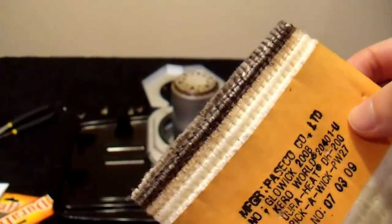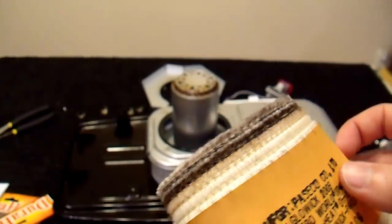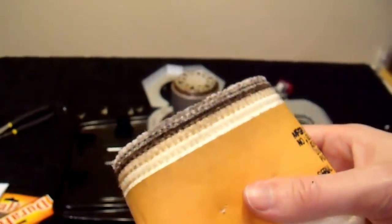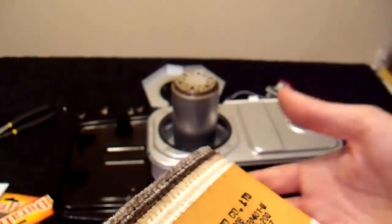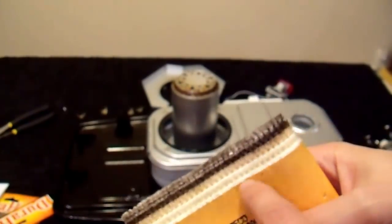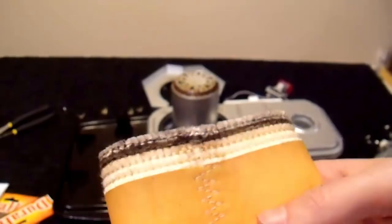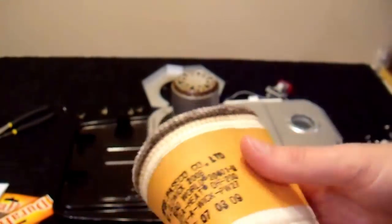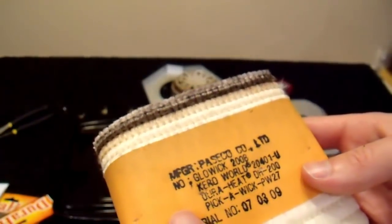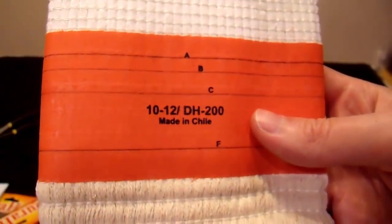I just wanted to show you what's wrong with this particular wick. With some aggressive cleaning I may be able to use it again, but it just doesn't work very well. It's not water — I did try removing the water, which you can do with alcohol by soaking and air drying. You don't have to replace your wick just for that reason. The reason this wick is no good is because it is contaminated with carbon buildup, carbon, tar, etc., from that number one/number two diesel fuel mix I tried to burn. The original is a Glow Wick 200B, and I'm replacing it with a DH-200 from DuraHeat — also a model 200.